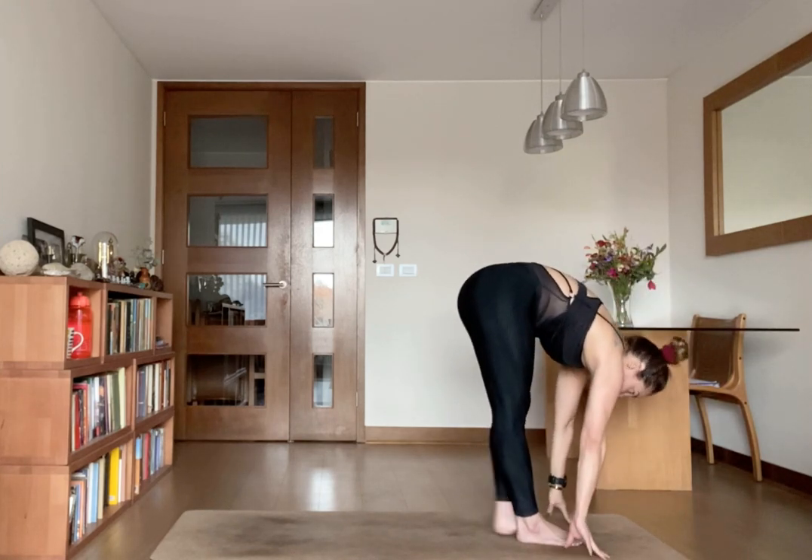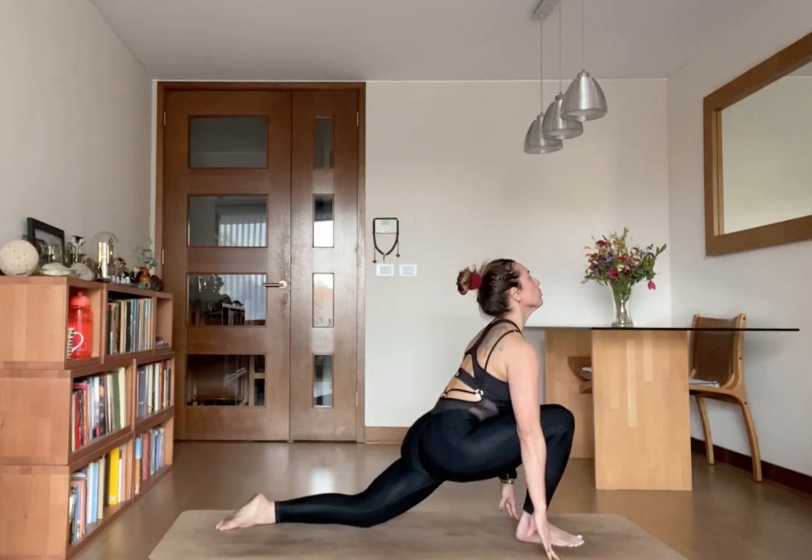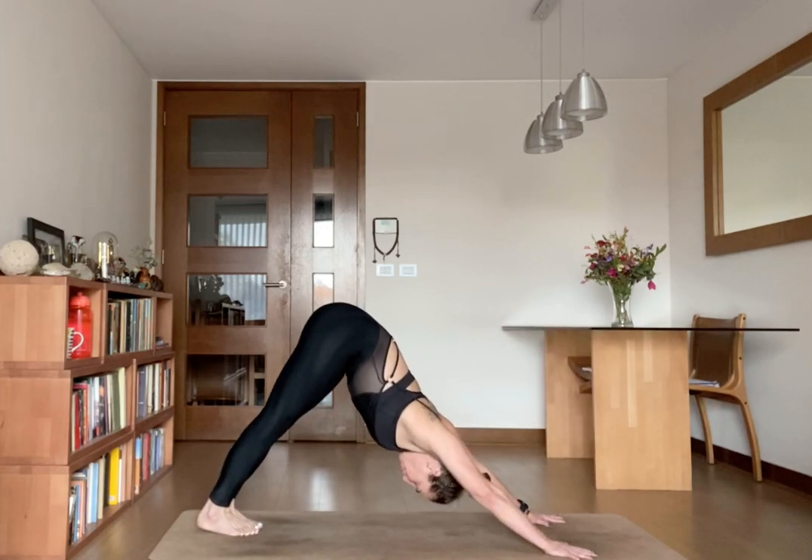Inhale, kick your left foot back. Open your chest, and exhale. Push to cross your pose, right foot back.